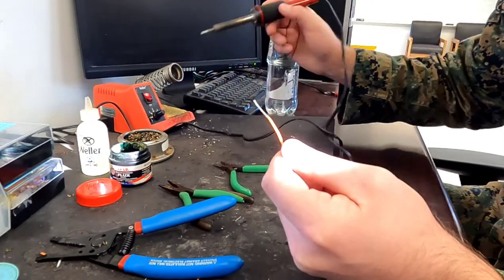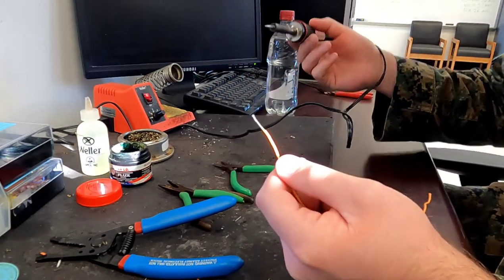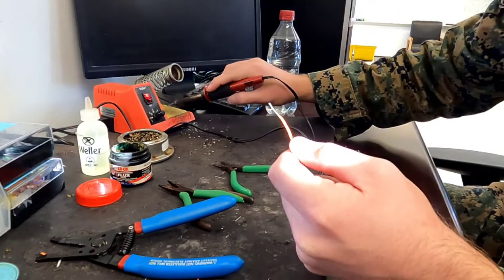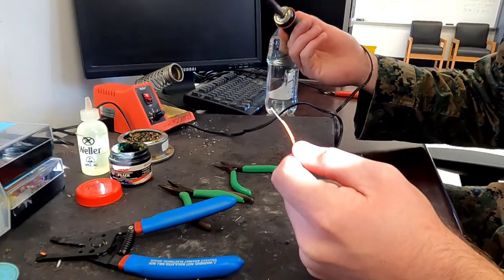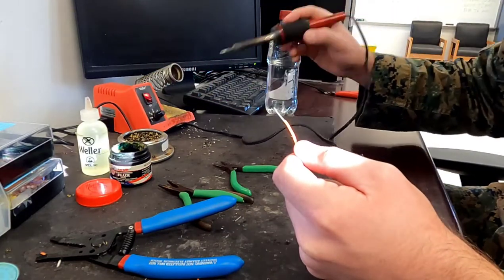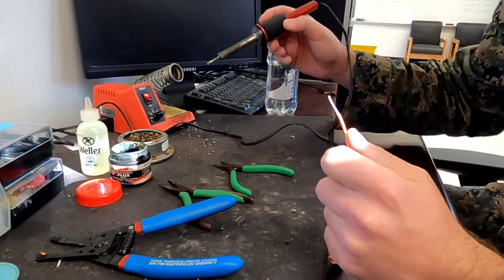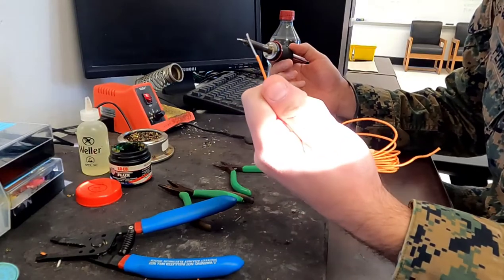I'm placing the iron back in the cradle and taking it back out, so again I have to dip it in the steel wool and swipe on the sponge. I still have a little bit of solder there so I'm just going to repeat that same process until it looks good.